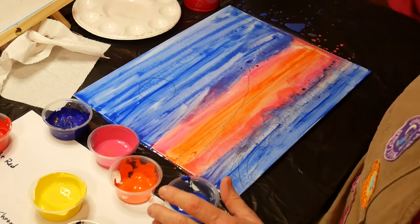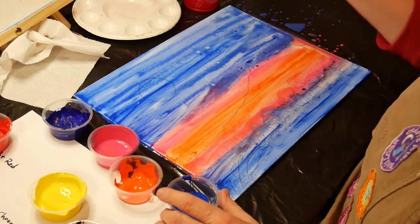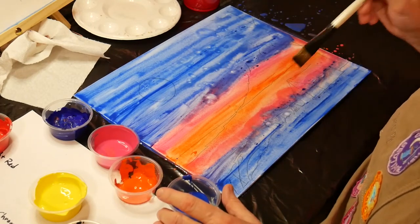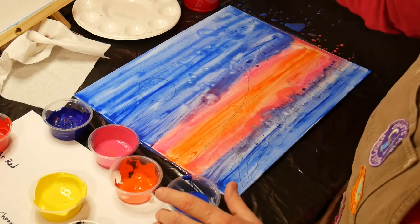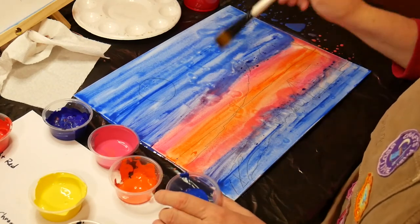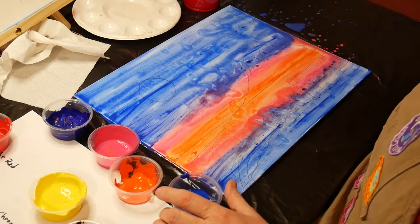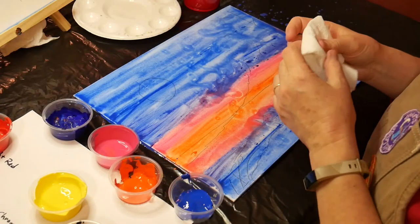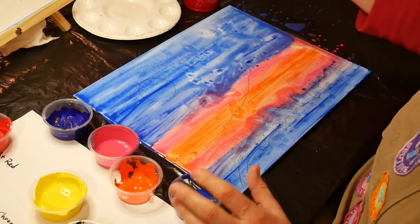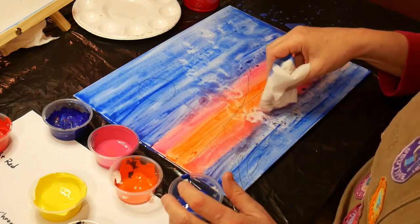Now I use the brush to drip clean water, and it says to refer to the photo. You're trying to create like a constellation look in the sky, and then down here it's reflected in the water as well.